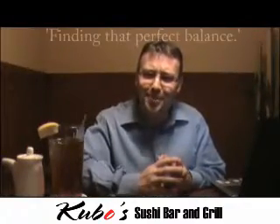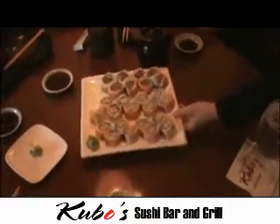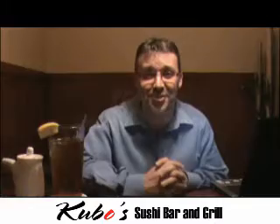Finally, always remember that enjoying sushi is about finding that perfect balance of fish and rice to suit your personal taste. You can have a wonderful meal while sampling the finest flavors and enjoying a great experience with family and friends. For Kubo Sushi Bar and Grill, I'm Carl Rosa. Thanks for watching, and we hope to see you soon.